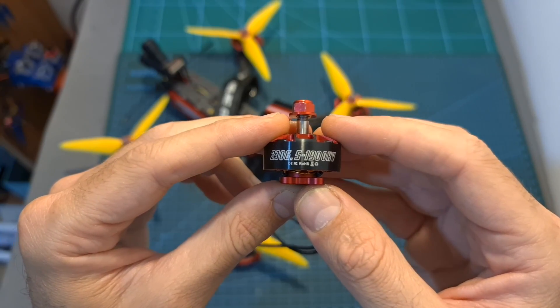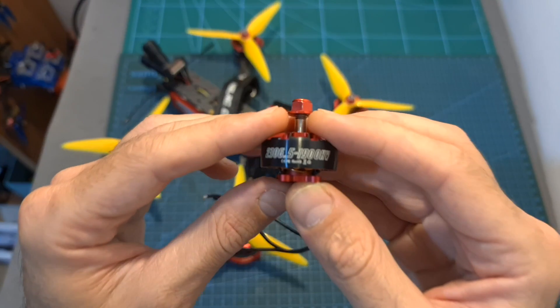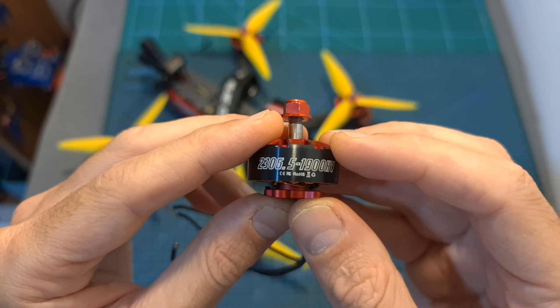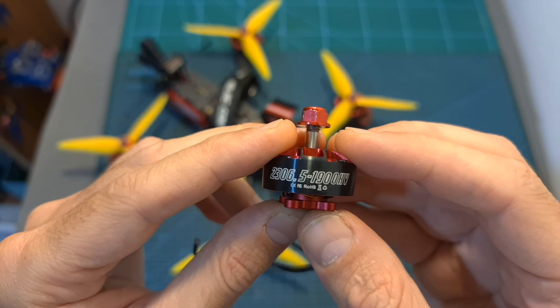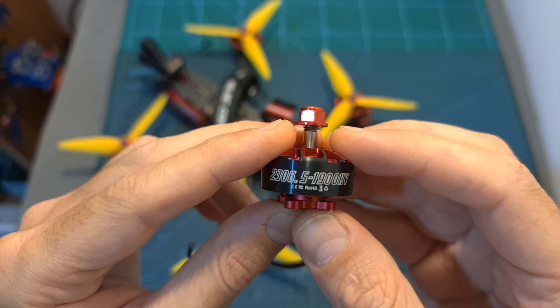Now after this quick introduction I'm going to show you the bench test and some flight footage. Personally, I really like this range of KV since it works very well with 4S batteries but still allows you to use 6S batteries for extra power. Keep in mind that using 6S batteries, your flight times are going to be relatively short.